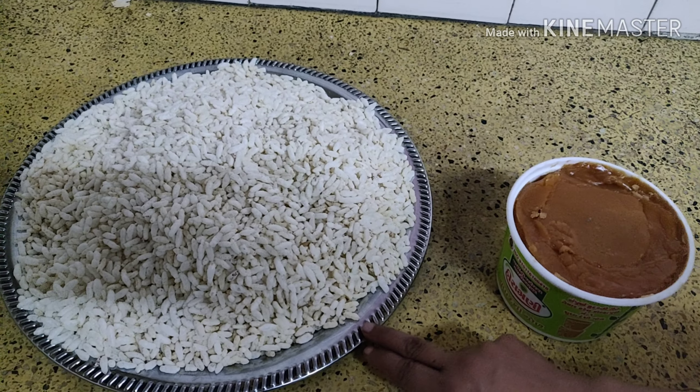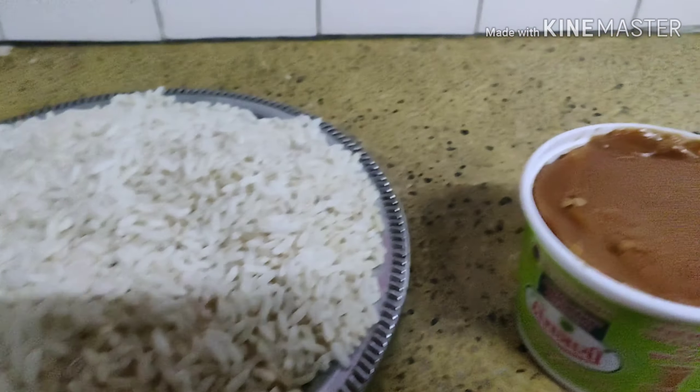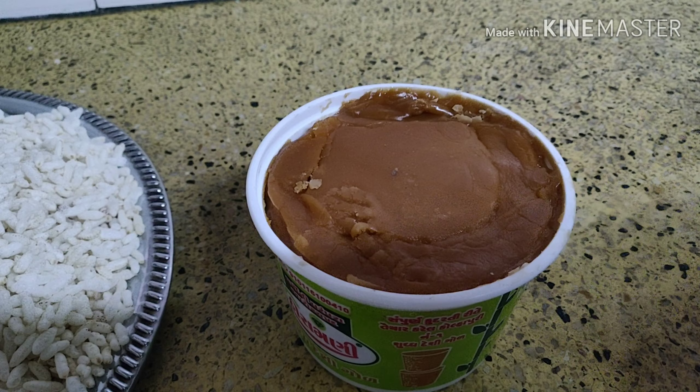Hello, welcome to Food Place. Today I am going to show you how to make puffed rice chicken. For making puffed rice chicken you need three bowls of puffed rice, one bowl of jaggery, and one tablespoon of clarified butter.